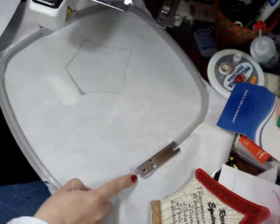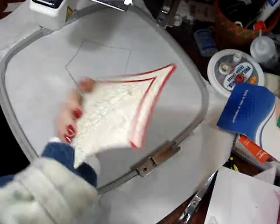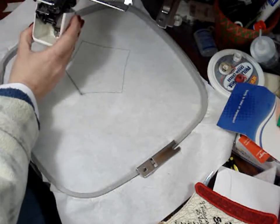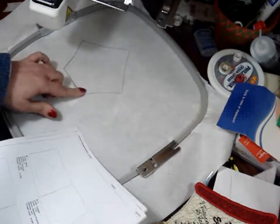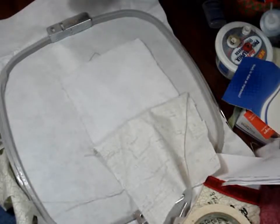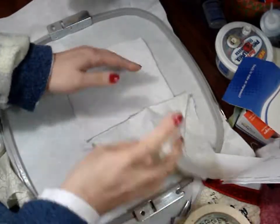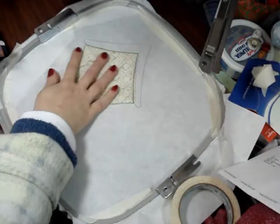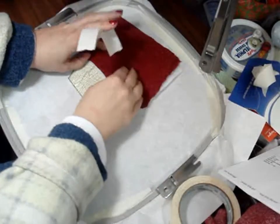Our next step is we're going to start on the front part of the birdhouse — we just finished the back. Hoop your tearaway stabilizer and make sure you've changed your bobbin back to white. Our first sew is the placement stitch, which will show us where to put our fabric just like we did on the back. You'll have one piece of batting or felt — I'm using felt — and then on top of that you put your birdhouse fabric. I trimmed real close to the stitching and then did my next placement stitch for the roof, and tacked that down.